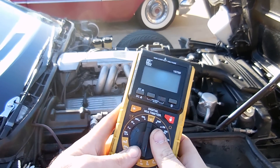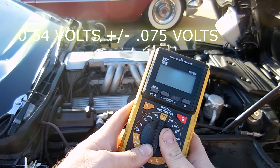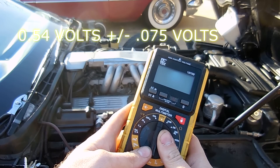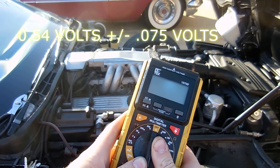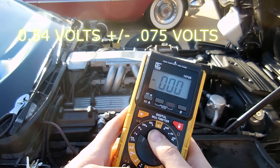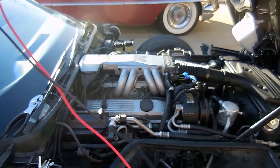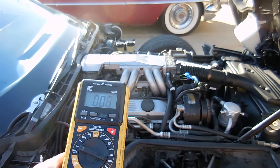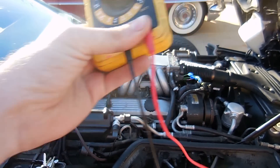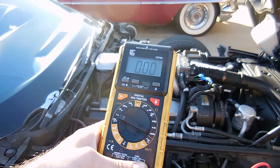Here's my multimeter. We're checking for 0.54 volts, plus or minus 0.075 — that's our range. I have my leads plugged into the ground and also the volts. You turn the key to on, put one lead to A and one lead to B, and it will show you what the voltage is.